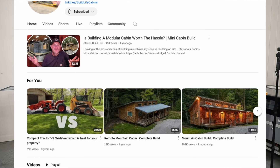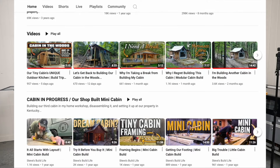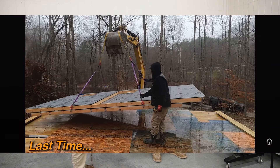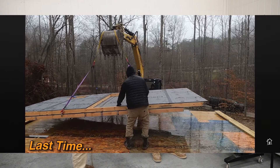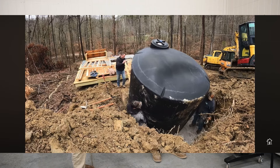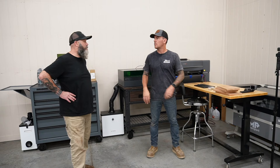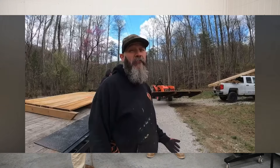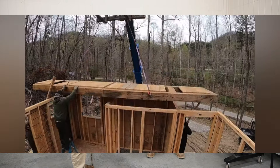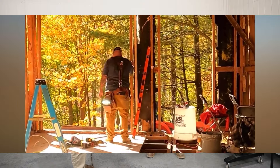Steve has a channel — Steve's Build Life — it's a really good channel with a lot of cool stuff on it. He bought property out in Kentucky and built some cabins he's renting out on Airbnb. They're working on a third cabin now and the first two are already renting. When they first started they were just camping out at the entrance of the property.